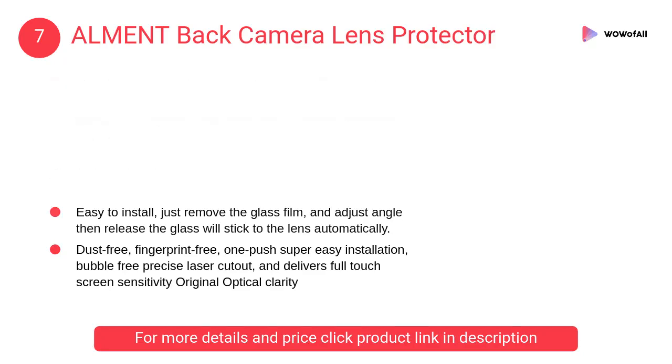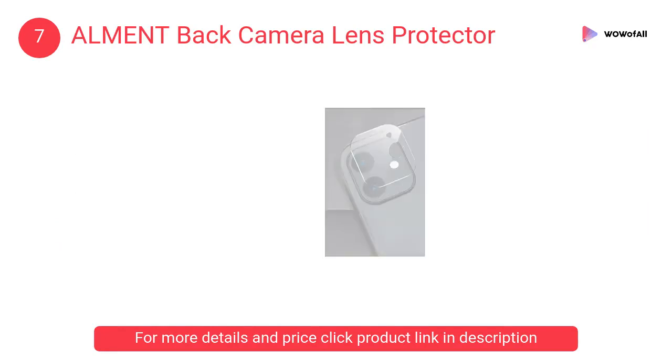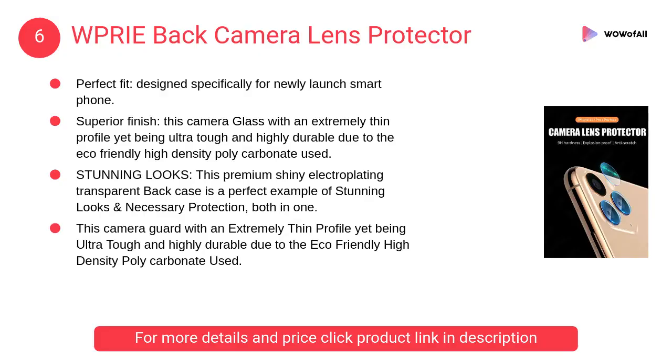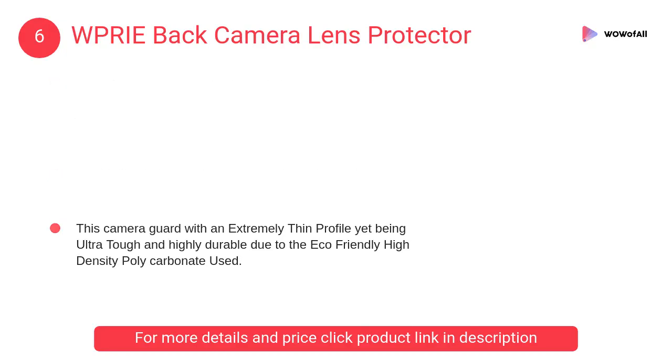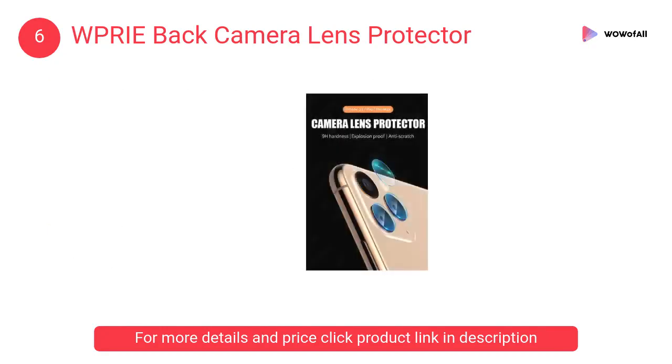The high-quality mini camera lens protective film can prevent damage or scratches and is easy to install. At number 6: Wprie back camera lens protector, designed specifically for newly launched smartphones. It maintains the quality of your images, and electroplating colors provide shine to the phone.